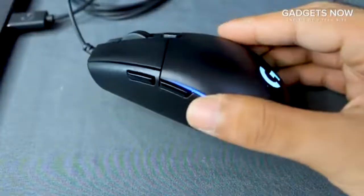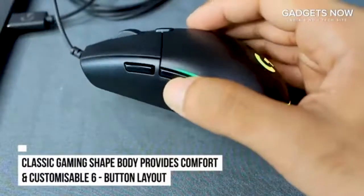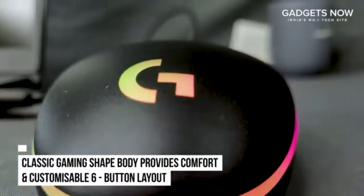It has a 6-button layout and a classic gaming shape form which is a comfortable, time-tested and loved design so that you can enjoy your favorite games for long hours. The buttons are also programmable to simplify tasks.